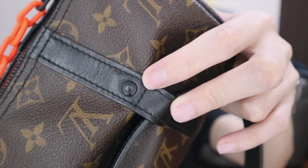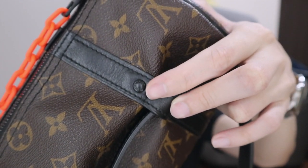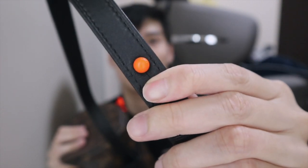If you look closely, this part actually has 'Louis Vuitton' engraved onto this little button here. The strap, which is this little cute button, also has a 'Louis Vuitton' word on it.